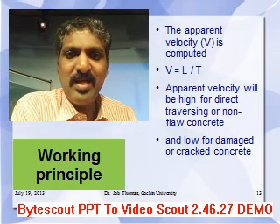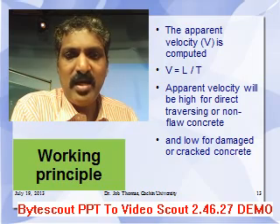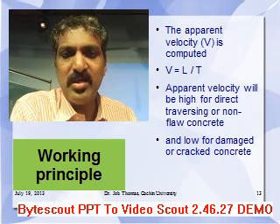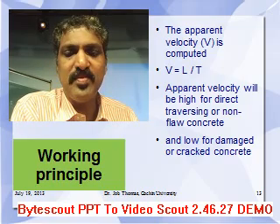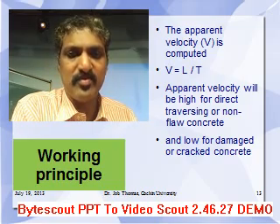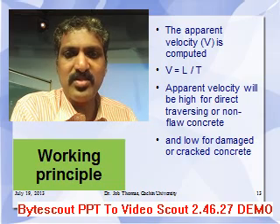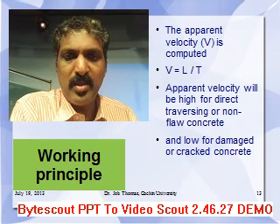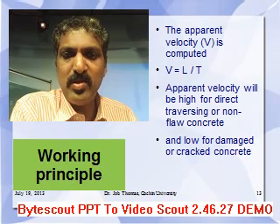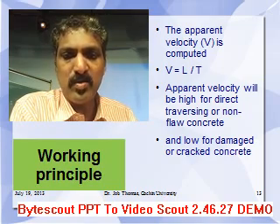In this approach, we calculate the apparent velocity as: velocity equals the length between the receiver and the transmitter divided by the time taken to traverse. The apparent velocity will be high for direct traversing in non-flawed concrete, and the apparent velocity will be low for damaged or cracked concrete.